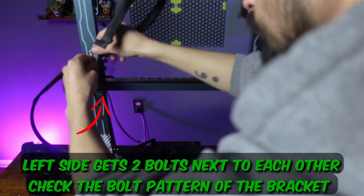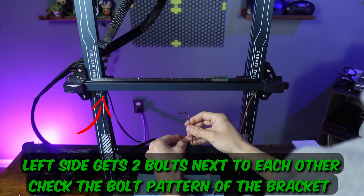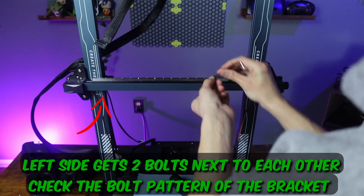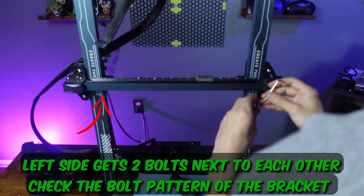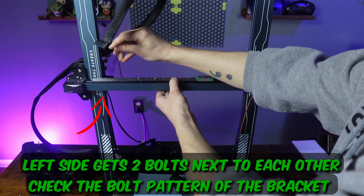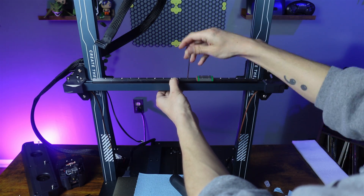Now grab the rail and the bag of M3x5 bolts. I like to add a dot of blue Loctite gel to every bolt just to ensure nothing comes loose, but that's up to you. Start at either end but don't fully tighten any bolts yet — fill in every other hole first, leaving a space between each one to help ensure even pressure across the whole rail.